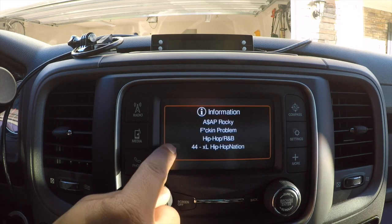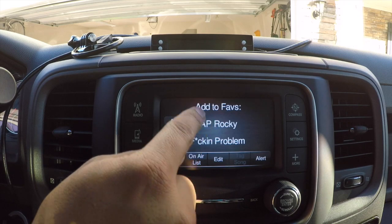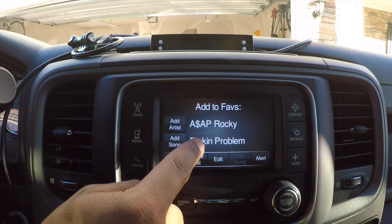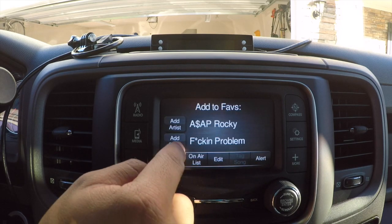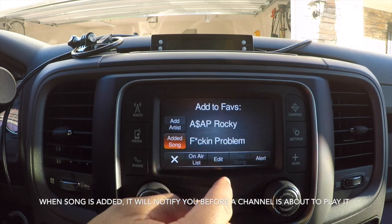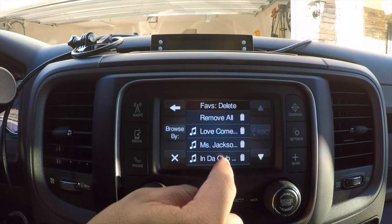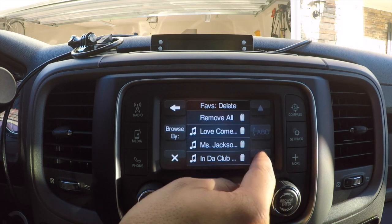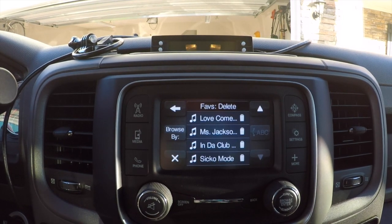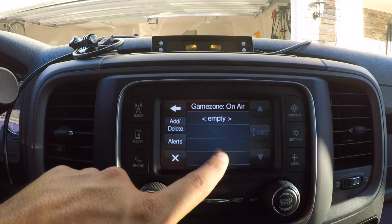Under Info you get info on the currently playing song. Under Favorites, you can actually add a song as a favorite — this is pretty cool. You can also delete saved songs. Game Zone lets you add sports channels.